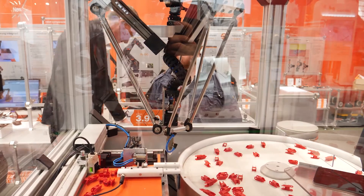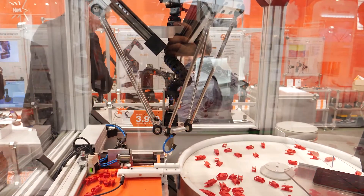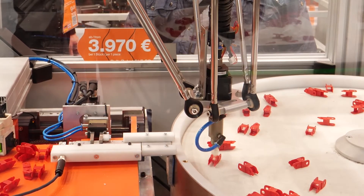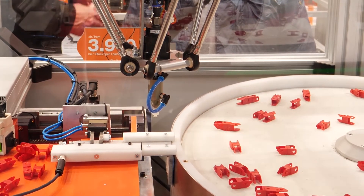Here you see the cost-effective and lightweight modular kit for Delta robots from Aigis. This kit consists of various Aigis products. With a speed of up to 60 picks per minute, this Delta robot can work in a workspace of up to 380 millimeters.